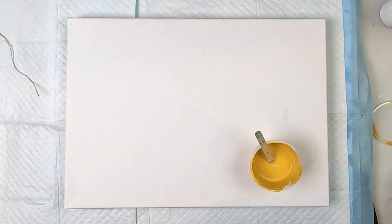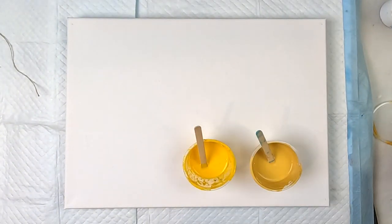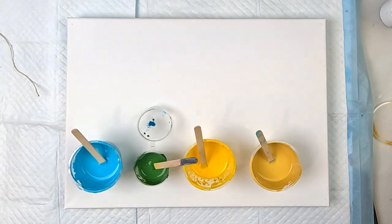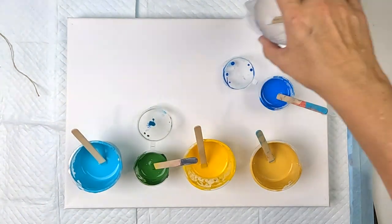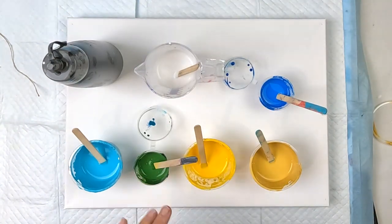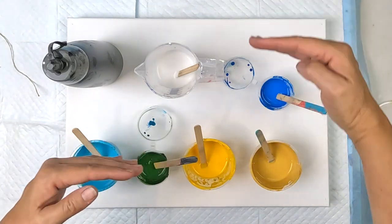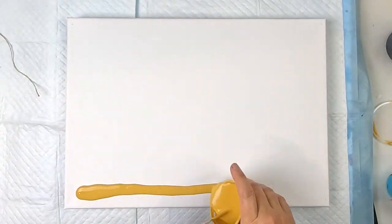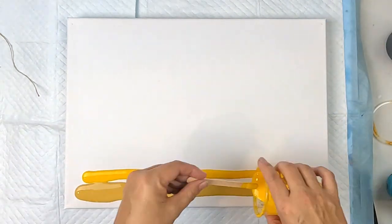I'm also going to try just a paintbrush, a fork, and a tile adhesive applicator. I've got a bunch of leftover paints that I'm going to use to make the canvas look a little bit interesting before we start using our tools. I'm going to have the colors layered and then the black, so I'll put that all on now. Let's get the canvas ready.